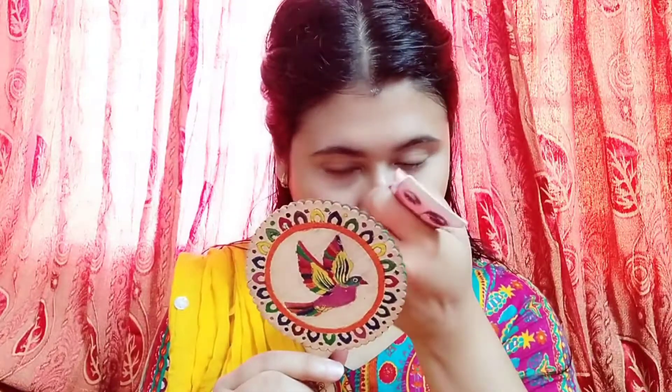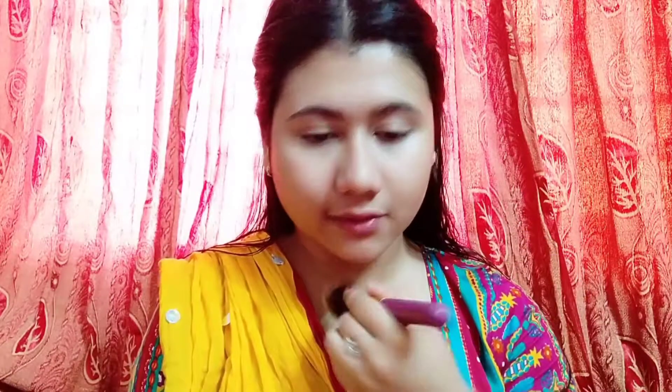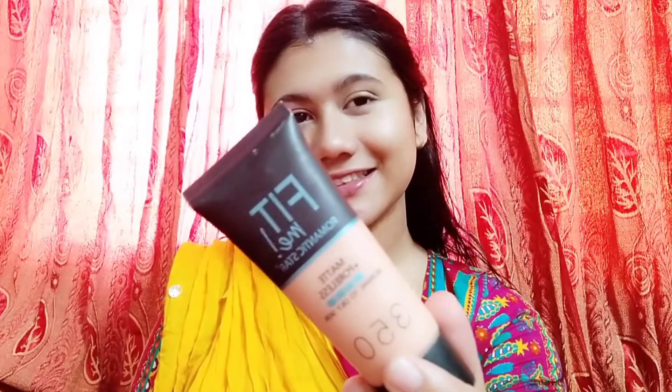Then I apply a primer, focusing on my pores area and all over my skin. After that, I apply it to clean the face and use a beauty blender.